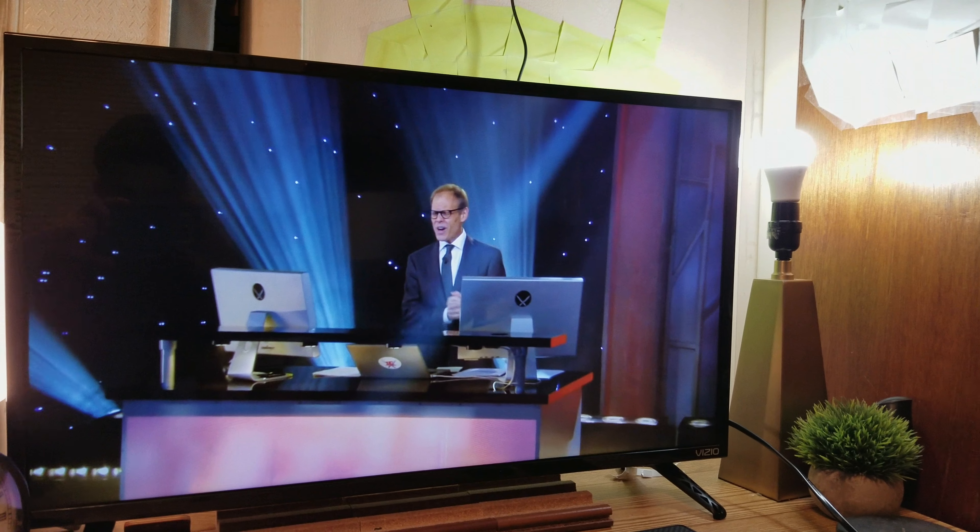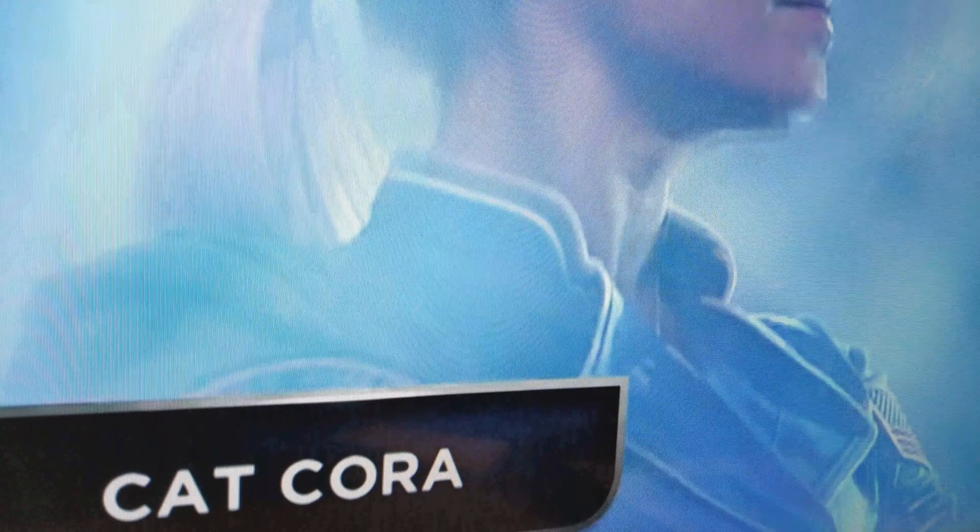There is only one thing that's preventing me from recommending this TV. Only one thing, but that one thing is huge.